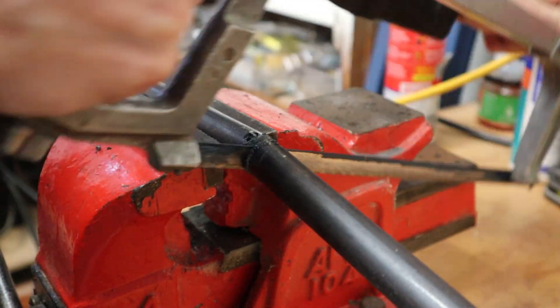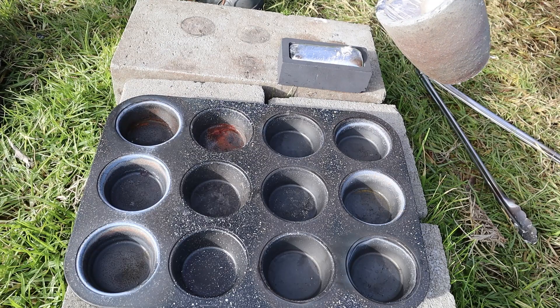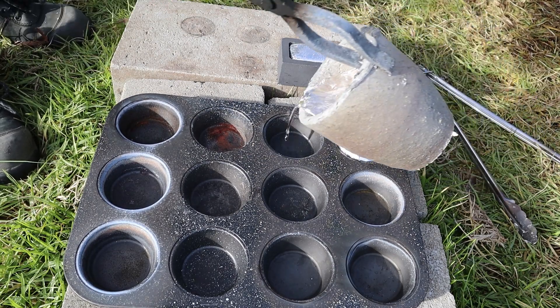Before I get too far — machinist hammers are usually made from softer materials such as aluminium and brass. This steel is all I could find locally without having to fire up the metal foundry and make my own blanks, but I do plan on doing that in the future.